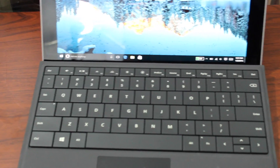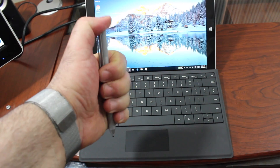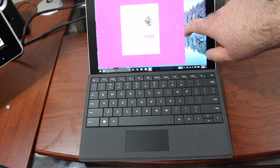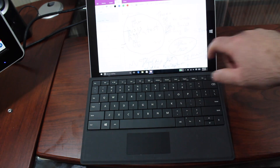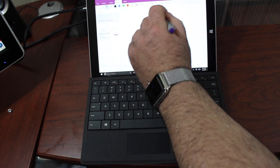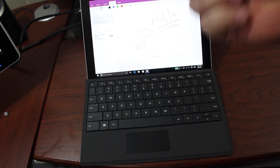The keyboard provides that extra functionality to replace your laptop as Microsoft says. One of the other great things about the Surface 3 is the pen. If you click the top of the pen it opens OneNote, and then you can just jot down notes whenever you think of something quickly. Here I'm setting it up for the first time because I had to reset the device — say if I wanted to do a new note, I add a page and can start writing. The pen really does make a difference.